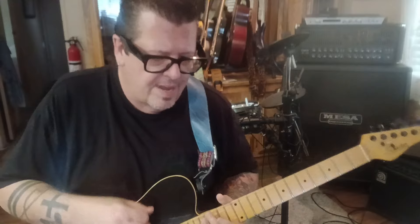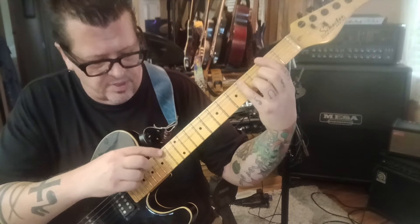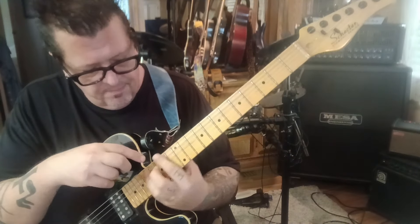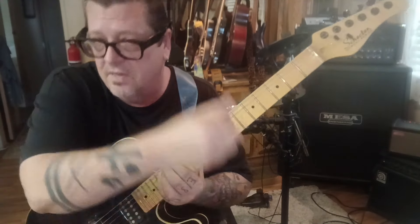Strum 8 times once you get up there. It's the exact same chord — F#5. When you move 12 frets up with a closed position shape, you have the octave of it. Yes, it sounds different — that's because it's an octave up. Everything's higher.